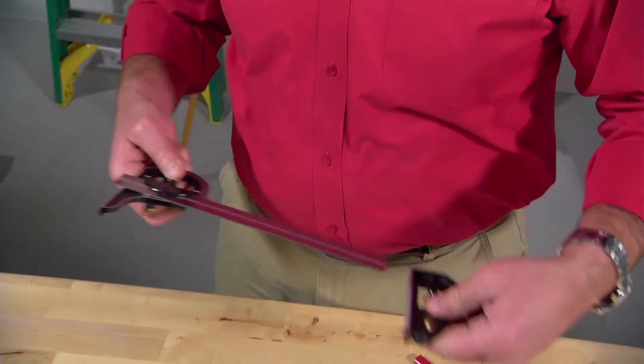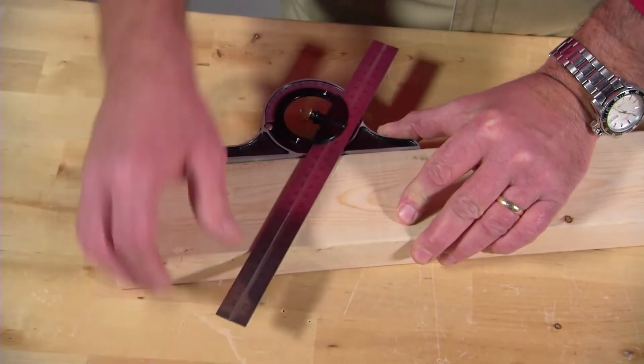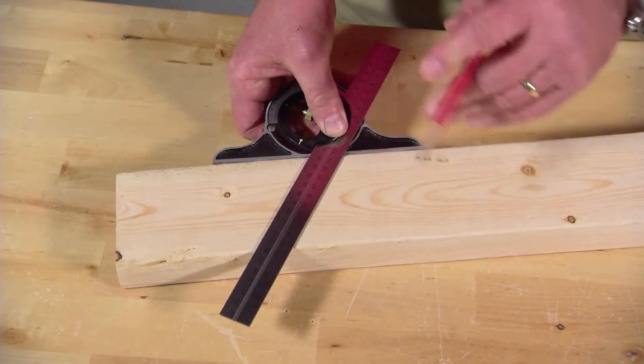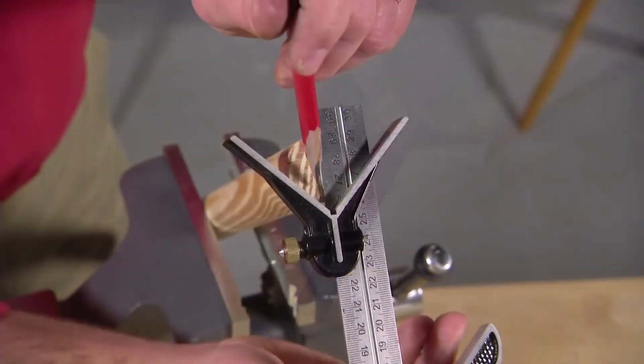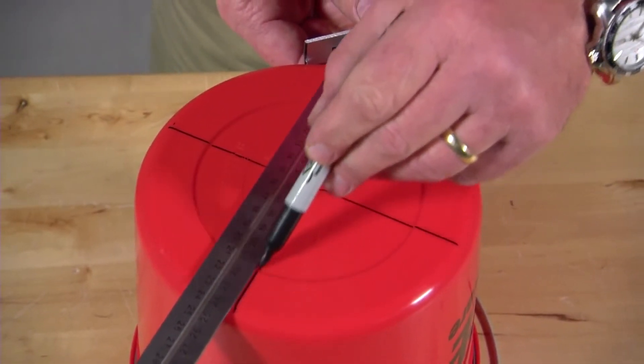Flip this attachment around to set it for 45-degree angle markings. The protractor is used for other specific angles, and once you set the angle, you have a template for repeating the same cut on several pieces — this makes it good for decking or molding projects. Use this attachment to find the center of a dowel, rod, or other large circular objects.